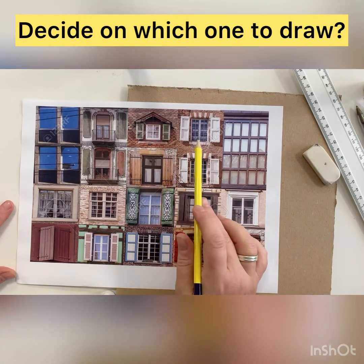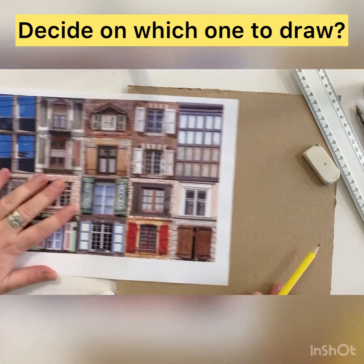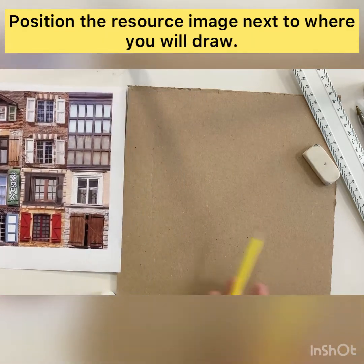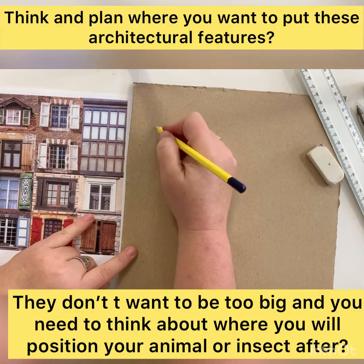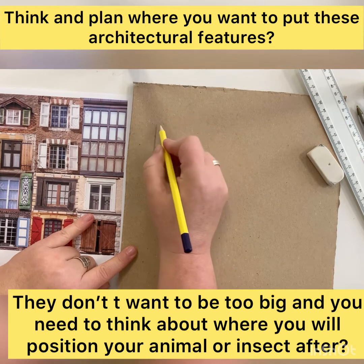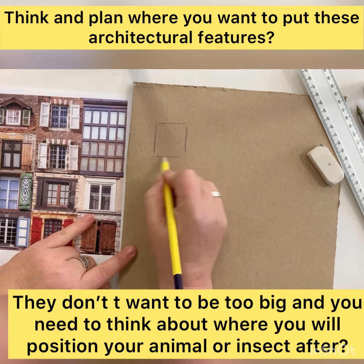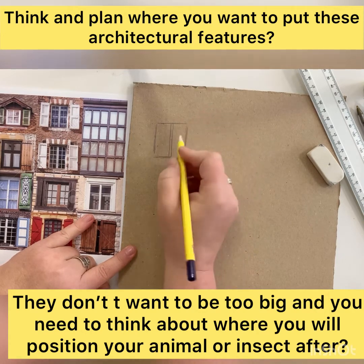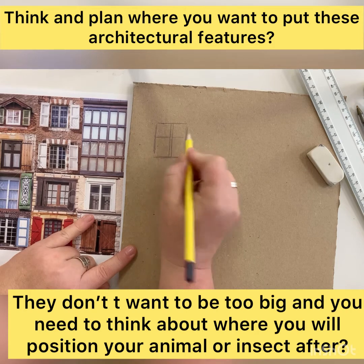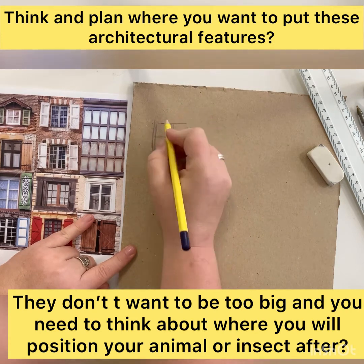Look carefully and think about the style, the shape, the position — do you want shutters? How many glass panes do you want on your window? Think about where you're going to position it. You need to make sure the drawing isn't too big, because you're going to need to put on these features and then build up your graffiti-style inspired animal around those features. Think about where you're going to put them first.